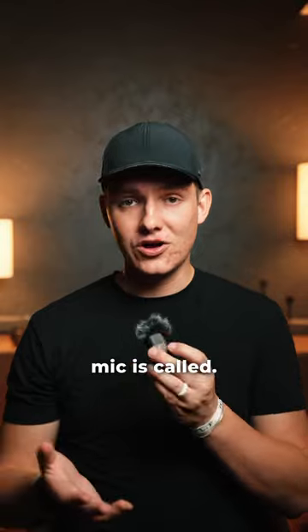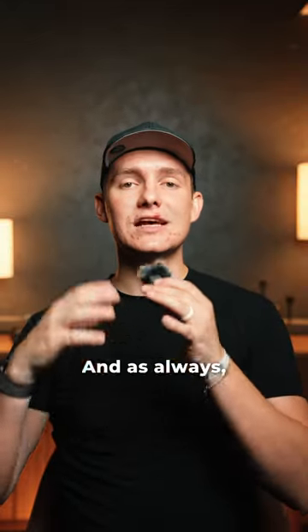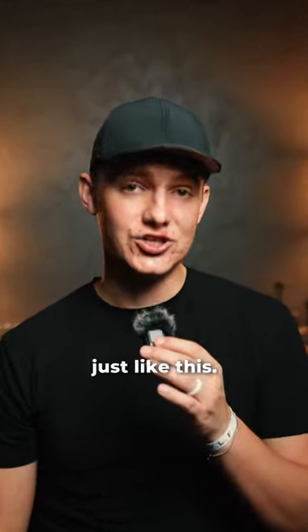Now you might be asking yourself what this mic is called. It's the DJI mic from DJI. Link in bio if you want to pick one up. Comment below if you have any questions and as always, follow me for more content just like this.